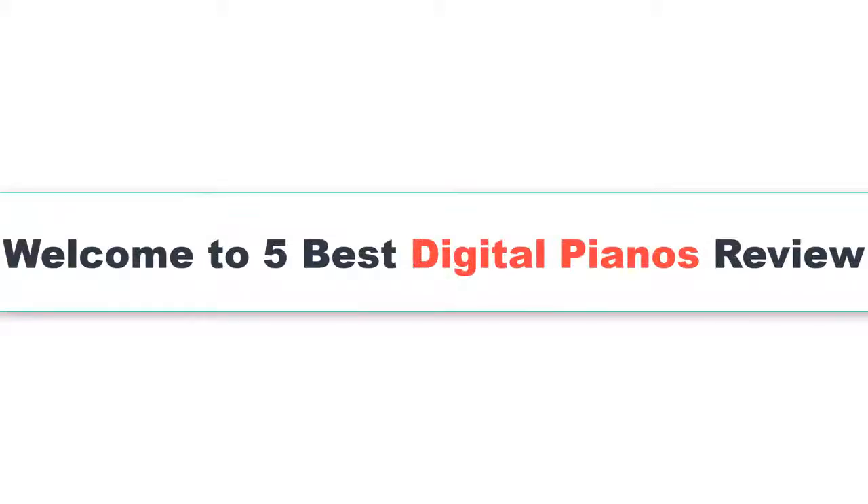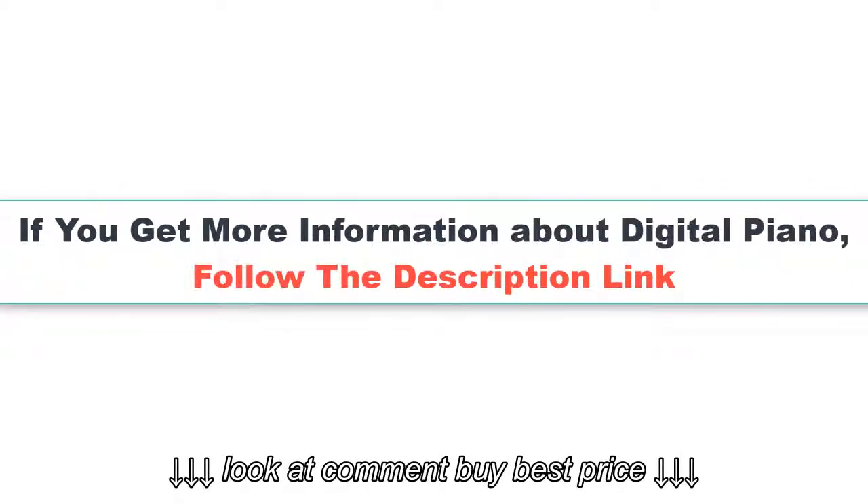Welcome to the five best digital pianos review. If you want more information about digital pianos, follow the description link.